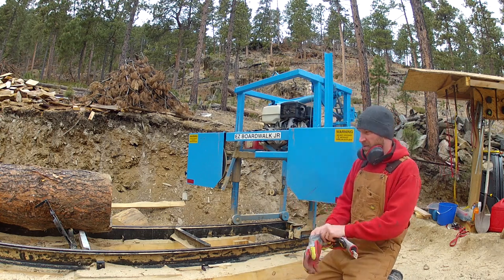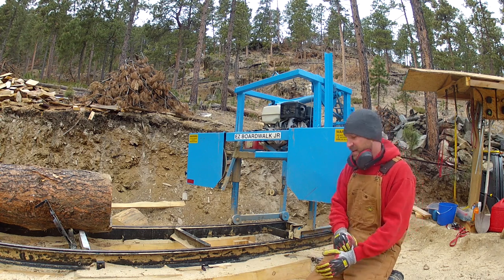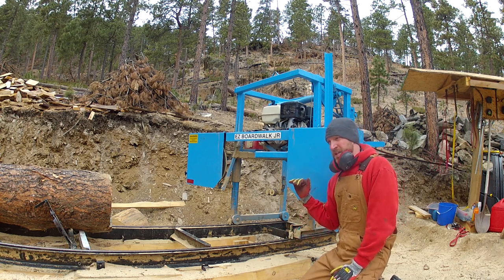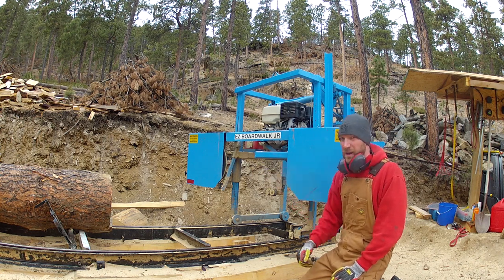One thing I should mention about the mill: one of the downsides of this particular mill is there isn't a brake system for your wheels. We actually ran the track down about two degrees, so it goes downslope. That'll pull the saw through the log a little bit easier.